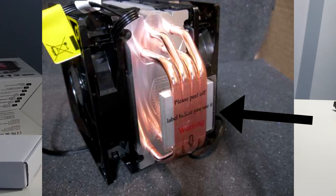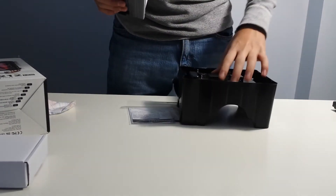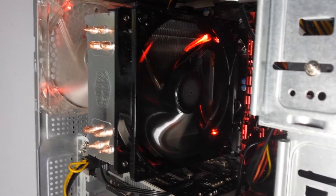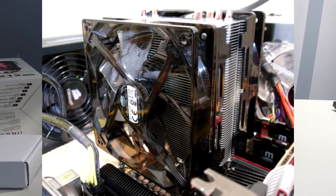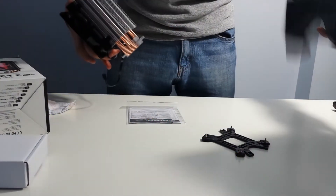Don't take off that until you put the thermal paste. Brackets, brackets, other brackets. The cooler's pretty beefy — this is a beefy cooler. Look at the fins, that's nice. I'm pretty sure you can add another fan on the right side but you'll have to buy it. Good packaging as always.